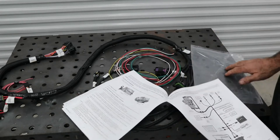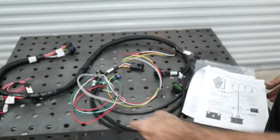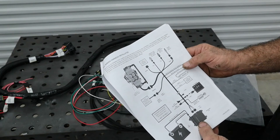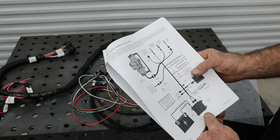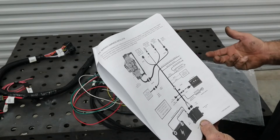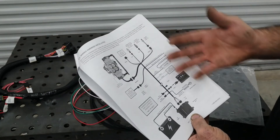This harness has what they call a flying lead coming out of it. Looking at the instructions, you have a red wire that gets connected directly to the battery, a black that gets chassis ground, the green feeds your fuel pump, and the white and yellow are parts of the ignition system depending on which type you use — whether it's fuel only or computer-controlled timing.